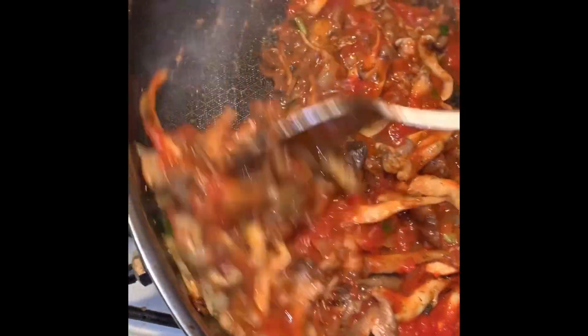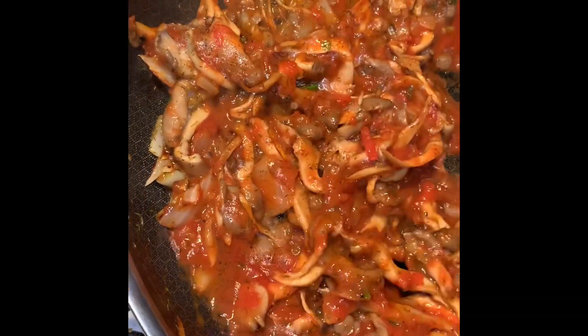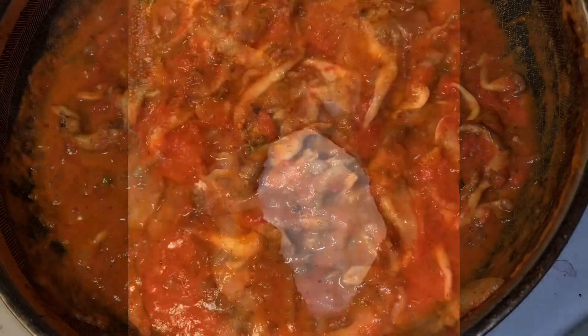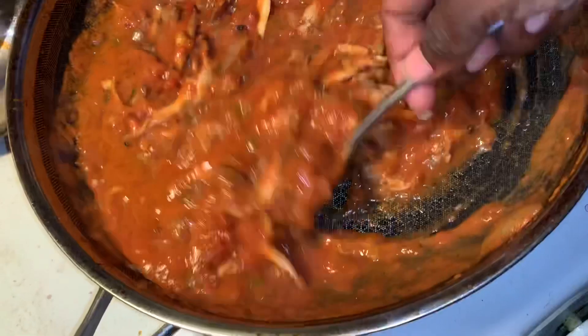You're going to let that simmer for about two minutes. Next, you are going to add about half a cup of coconut cream to this mix. You can omit this if you cannot find it, or you can substitute it with some of your favorite alkaline milks.